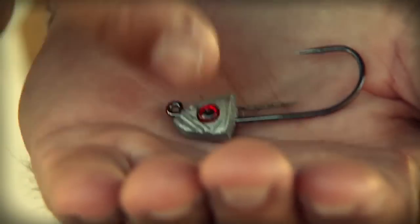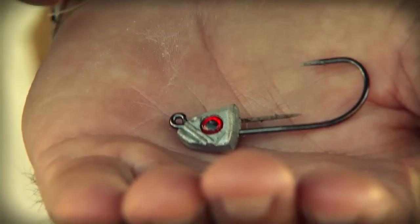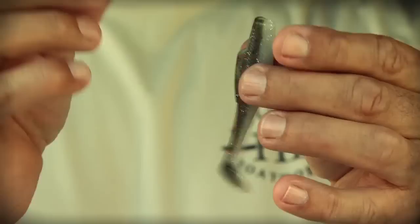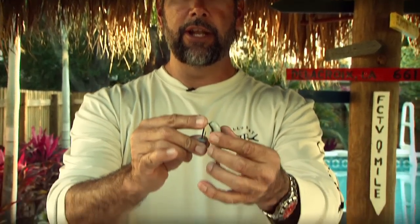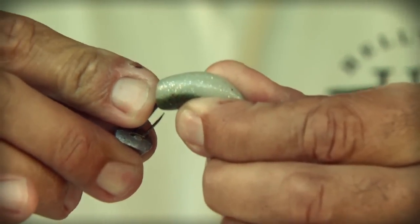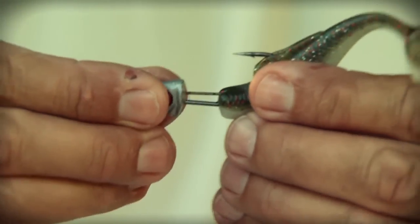The jig heads that Z-Man Fishing Products have out right now are very unique. They have a small barb just above the hook shank that holds the Elaztec material on. In the past we've always used super glue to keep the Elaztec material on the jig head. When rigging, just as we did with the PaddlerZ, you've got to go right through the center of the bait with the hook point, then move it up the hook shank in a nice smooth motion and feed it out the back — about a good third of the way down the body.